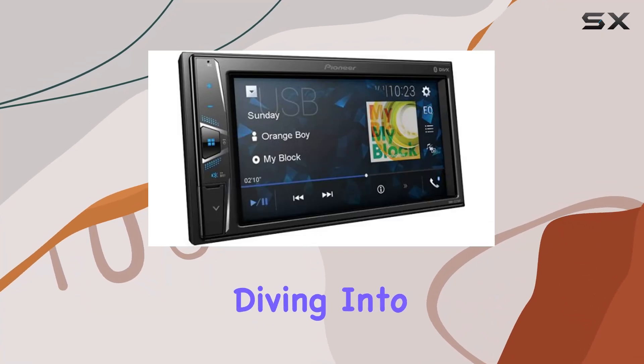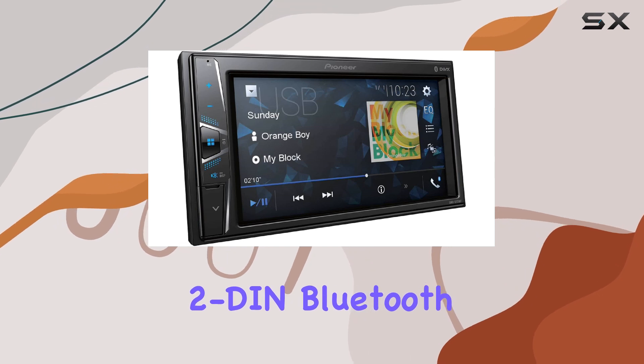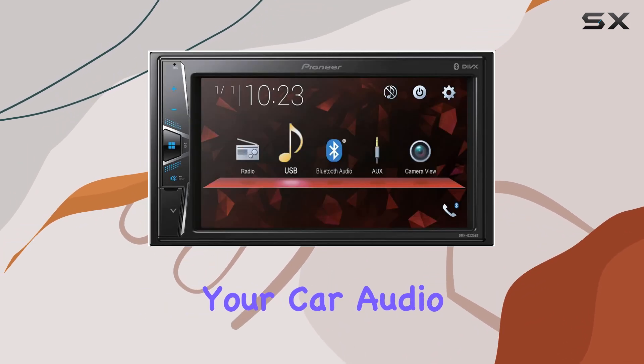Hey everyone, today we're diving into the Pioneer DMHG225BT, a 2-Din Bluetooth digital media receiver that's ready to revolutionize your car audio setup.